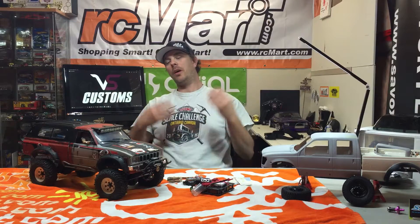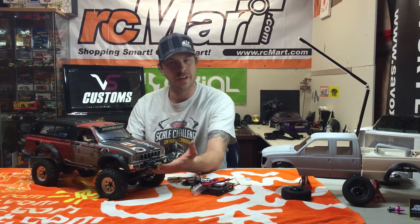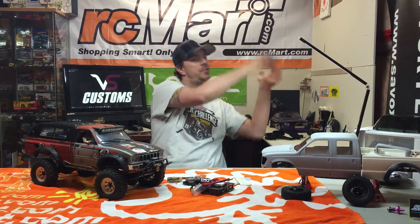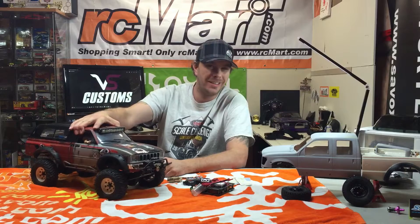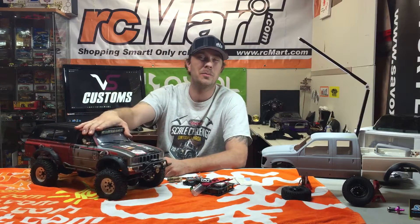One part of the G6 nowadays is the fact that there's going to be a scale contest. You take your rig, like my Toyota here, and you enter the scale contest. It's got to be one you're going to run all day, because you can't win if you're just going to show it in the scale contest and put it back on a shelf somewhere. You've got to actually take the rig, and that's what you're running all day. I'll be entering this one, and this is what I'm running all day.